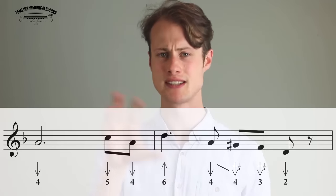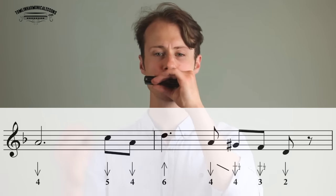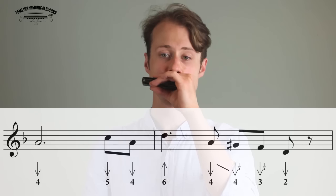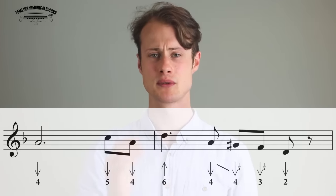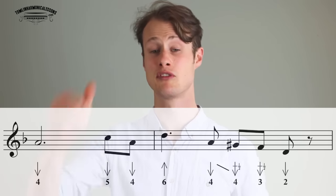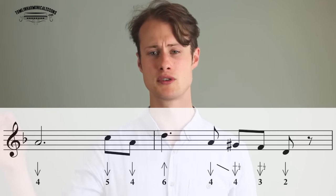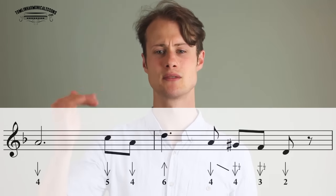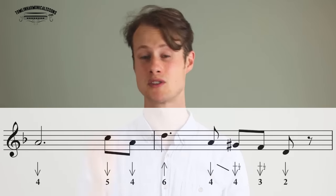Lick 2 is going to sound like this — it's a very similar kind of rhythm. We're holding the 4-draw, just like we did in the first lick with the 2-draw. So same rhythm: 4-draw, then 5-draw, 4-draw, 6-blow, and then 4-draw at the end. But instead of just landing on the 4-draw, we're doing a nice little run down: 4-draw, 4-draw half-step bend, 3-draw half-step bend, 2-draw.